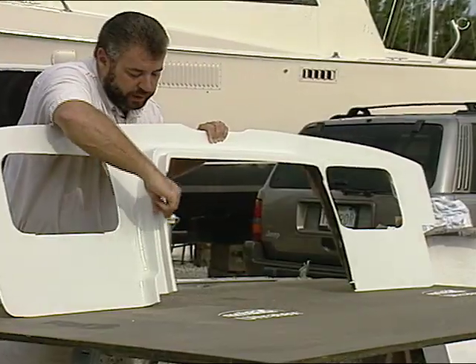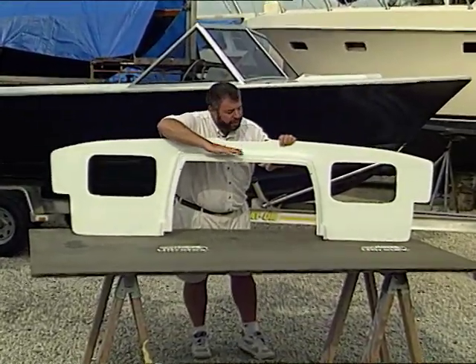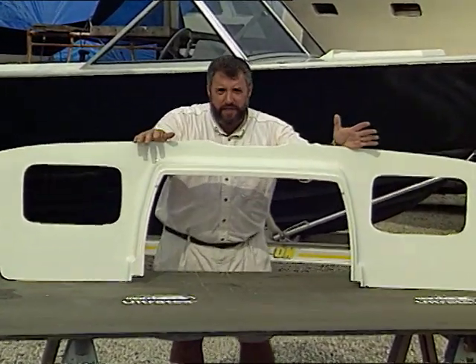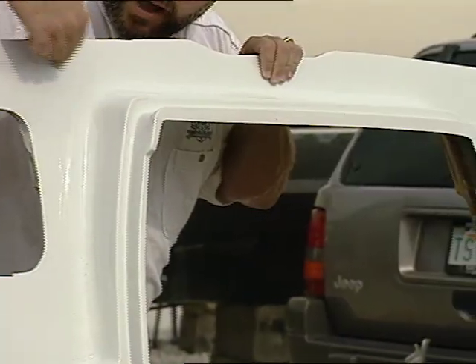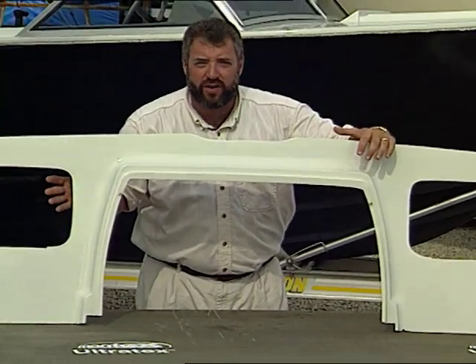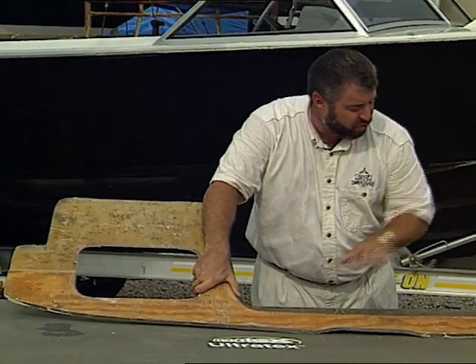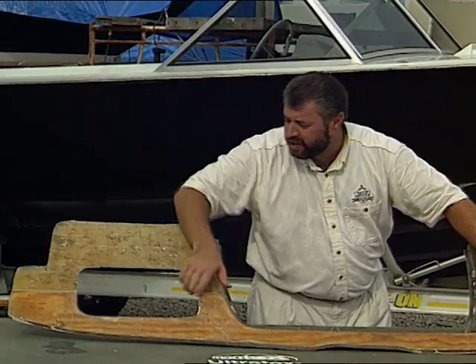Now, do you see this molded-in lip right here? This is for the engine compartment hatch to fit into place. Originally, the panel was pretty thin and flimsy — it was only for cosmetic appeal. And over the years, we had some spider cracking going on up in this area, and also over here. Actually it tore in a couple of spots as well, so I needed to stiffen up the panel by adding some material to the structure. And as you can see, it's now rock solid.